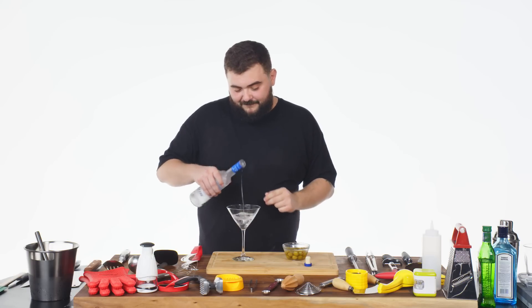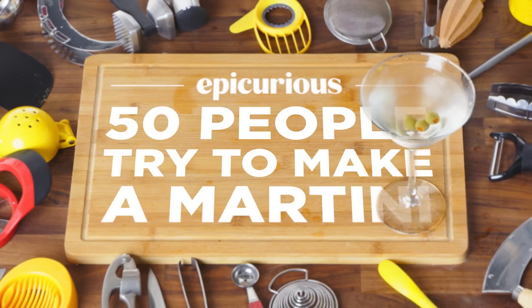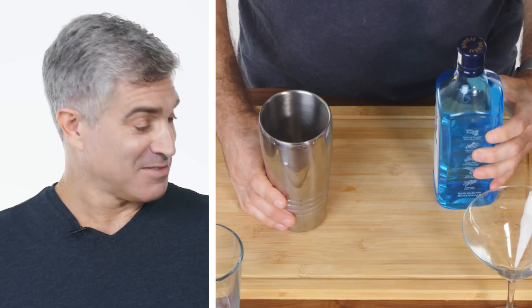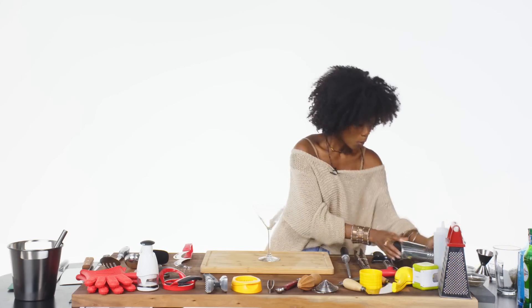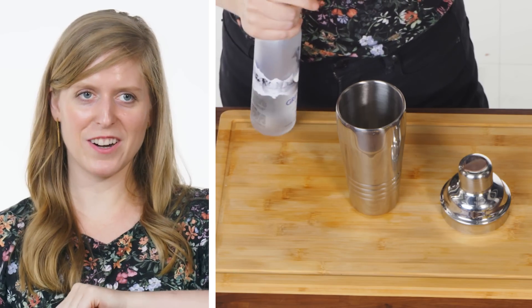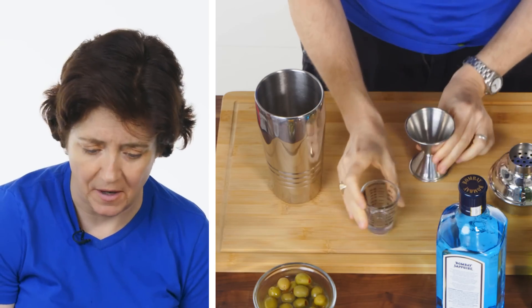Just go for it. Never made a martini? You think as much as I drink I know how to do this? This is gonna be interesting. So I don't know what's in a martini. You gave me everything, so I'm gonna use everything. Usually you have to shake something in here. I'm just not exactly sure how much I'm supposed to put in. You know there are parts, and it's like two parts something, one part something. I have no idea. I'm just gonna pour some stuff in here and see what happens.